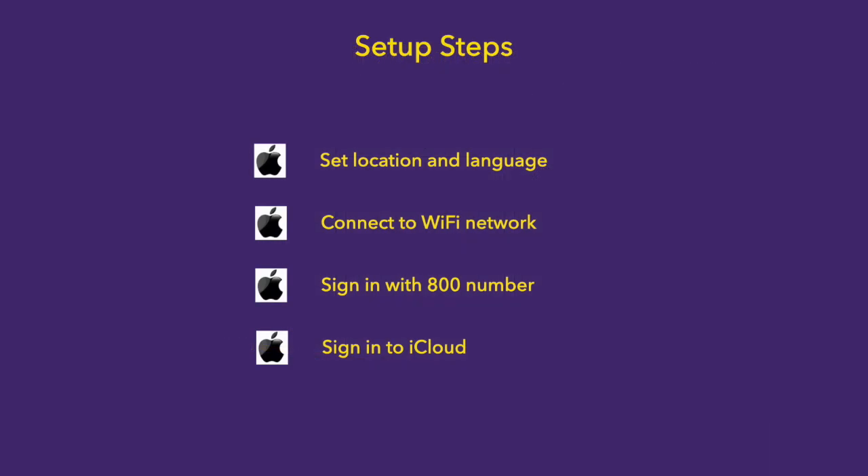Next, we're going to walk through the steps to set up your iPad for the first time. That will involve setting the location and the language, connecting it to Wi-Fi, signing in with your GoMounts account, and then signing into iCloud.